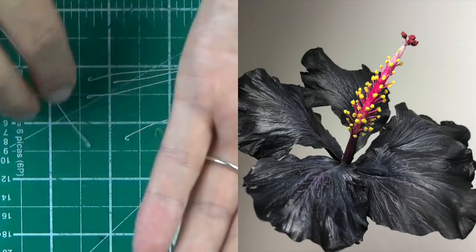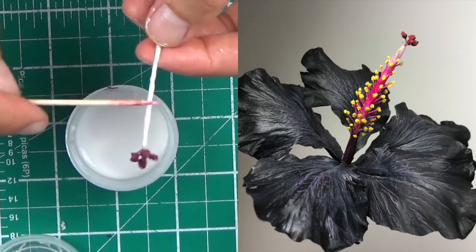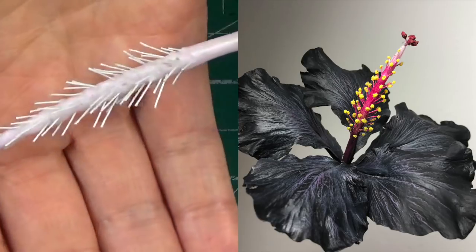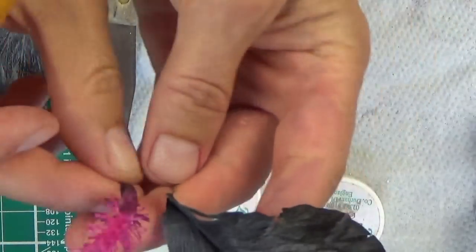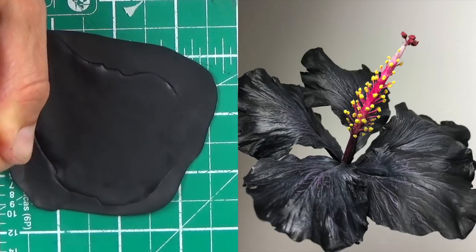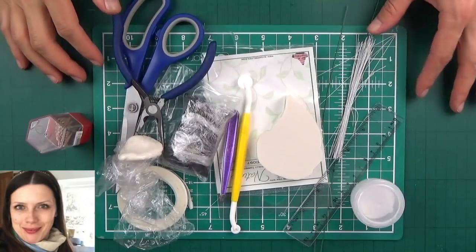Hello everyone, this is Kristina Wallace and I'm going to show you how to make this lovely exotic hibiscus flower out of cold porcelain black Modena. I'm going to be talking slightly less because I have a really horrible hay fever, which is why this upload is a bit late. With that, let's get started.